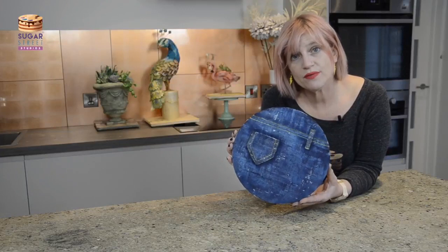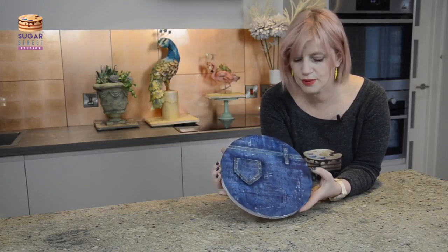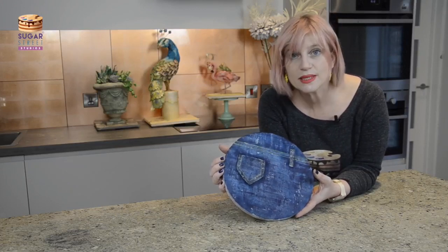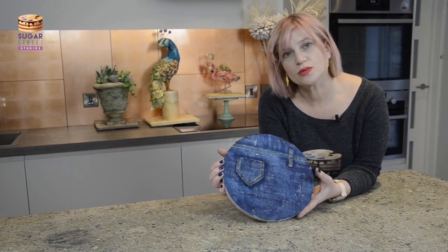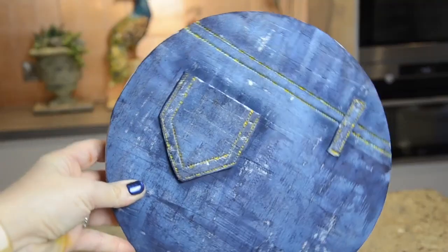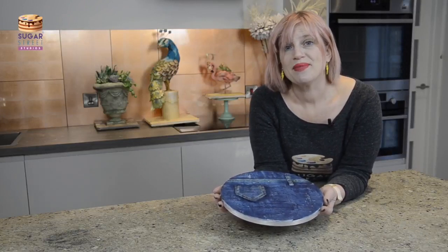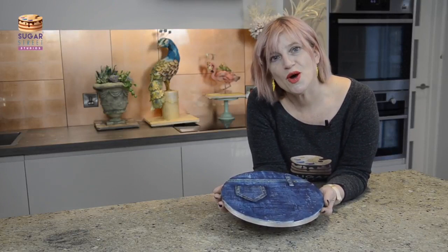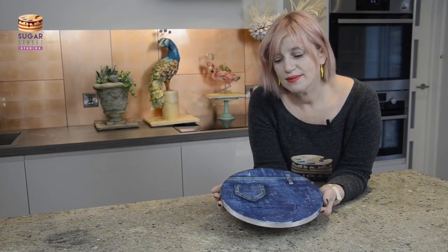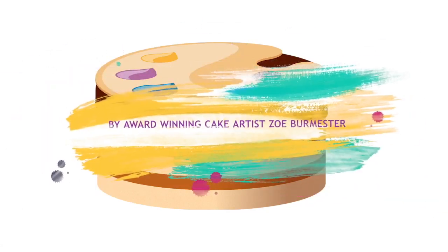And that is it guys — pretty straightforward, right? There are ways you could change this up: you can make it way more textured, change the colour and go for a stonewashed effect, get fancy with your stitching — all sorts of things that will add character to your cake without a huge amount of effort. Don't forget to subscribe — no good me making these videos if you don't tune in and watch. If you have any questions, you can send me a question whenever you want and I'll answer it as soon as I can. Happy blue jean making — see you soon, bye bye!